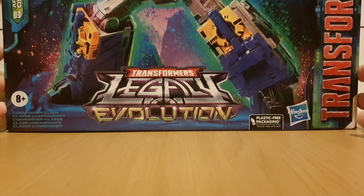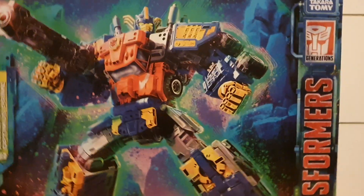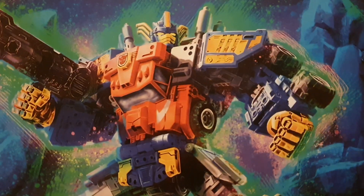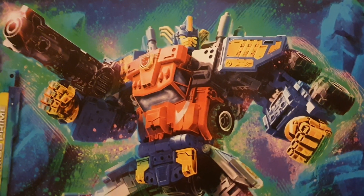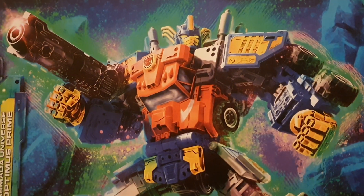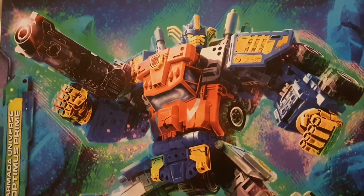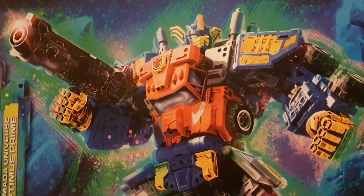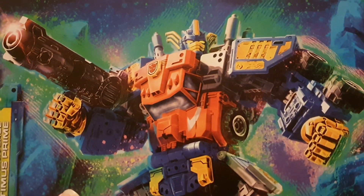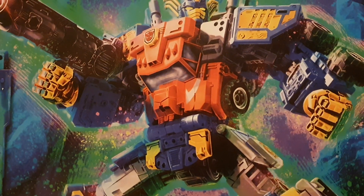Of course, this being a commander class, we've got a really big box. Starting off, we've got Prime in his super mode, which actually started off in Robots in Disguise — and we are getting a Haslab of the RID Prime, which I do want, but of course it's Haslab, it's like 200 pounds, so I'm probably not going to get that one unfortunately. There's a picture of Super Mode Prime here, which looks amazing compared to Motor Master's simple vehicle mode artwork.